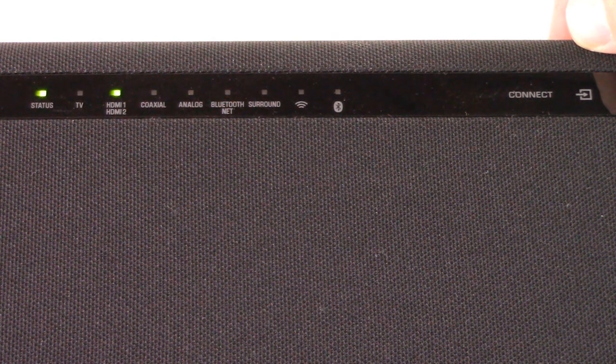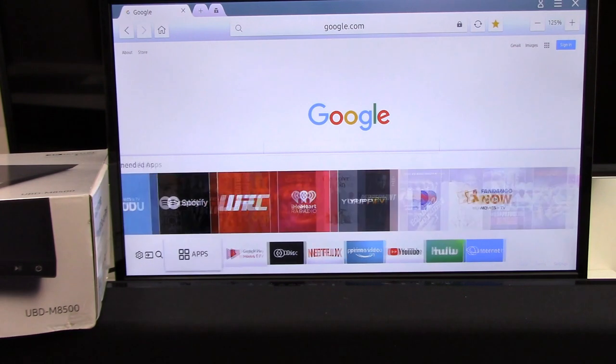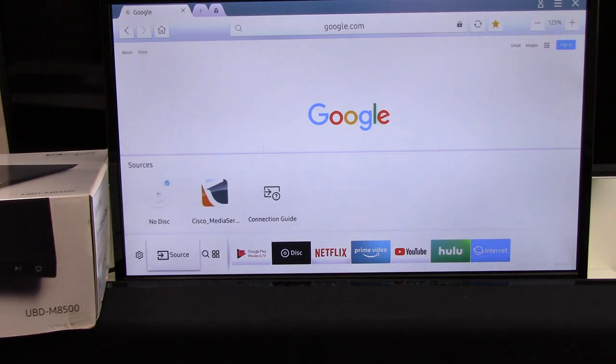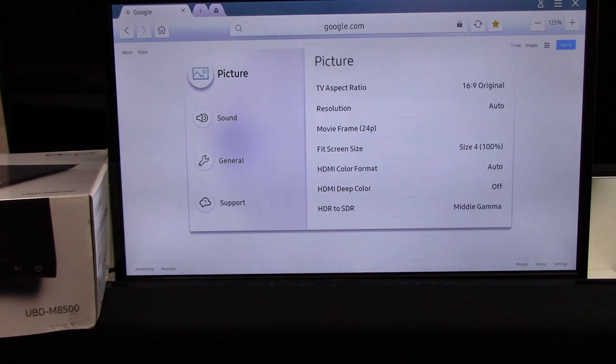Select HDMI 1 if you used HDMI as your connection method, or if you went with Toslink, set it to TV because the input was labeled TV. Now that you have all the proper cable connections made, set the TV to the correct HDMI input so that you can see the image on your TV, and now we're going to take a look at some audio setting options.